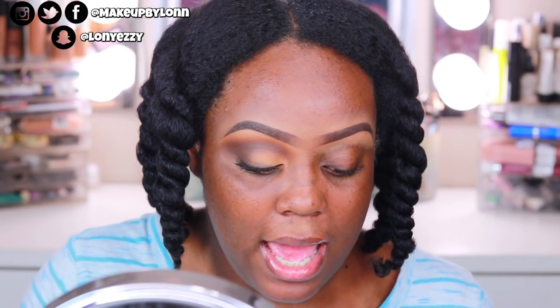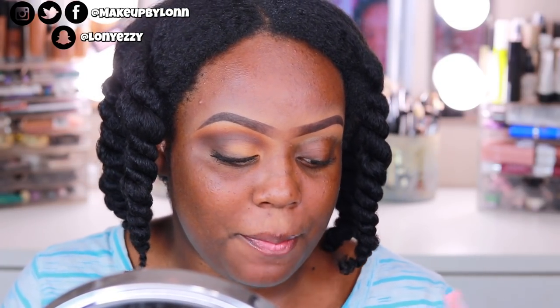So I'm gonna pop these on and do the other eye. I'll have a lash tutorial coming very soon. But I'm gonna do that and then come back for the face and lips.